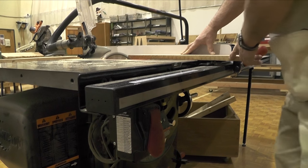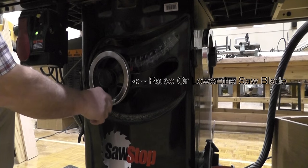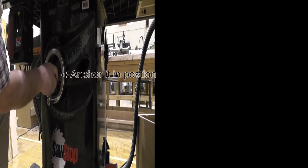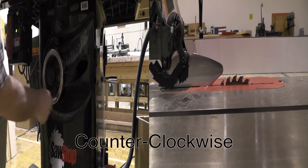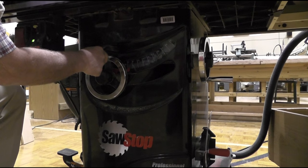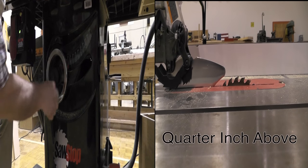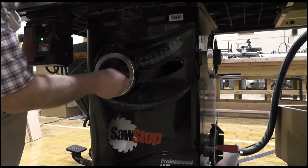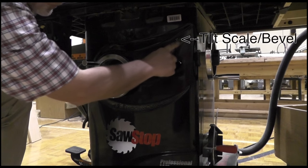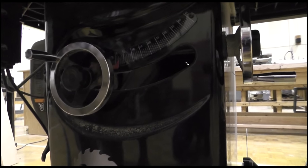If I'm having a problem with my cut, all I have to do is kick it. This wheel here will raise and lower the saw blade, and this will anchor it in position. Turning it counter-clockwise will raise the blade up to its highest position, which I don't really want my students doing. The correct position is the top of the blade should be about a quarter of an inch above the work piece.